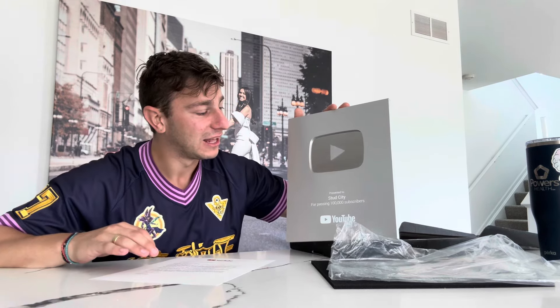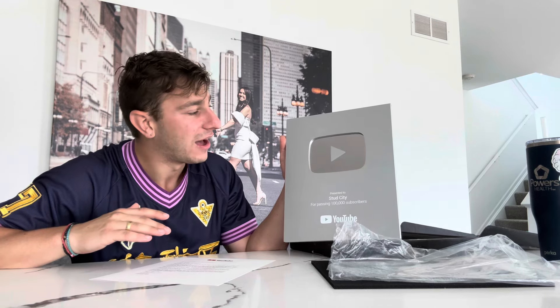Not trying to get too emotional, ladies and gentlemen, but this was truthfully one of the most emotional package openings I've ever done to date. A huge thank you to the YouTube team for pulling these awards together. Getting a trophy at the end of the day is definitely rewarding, and it just feels so special. 100,000 is crazy.